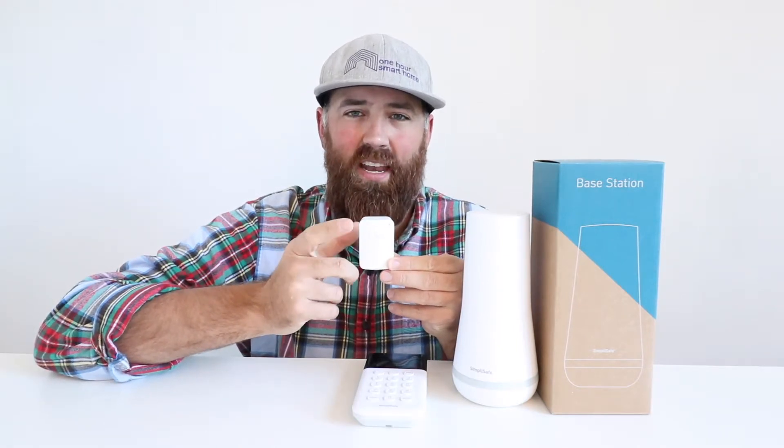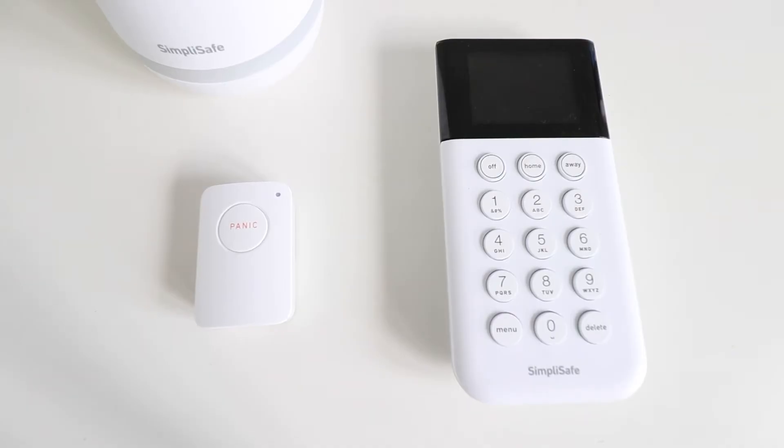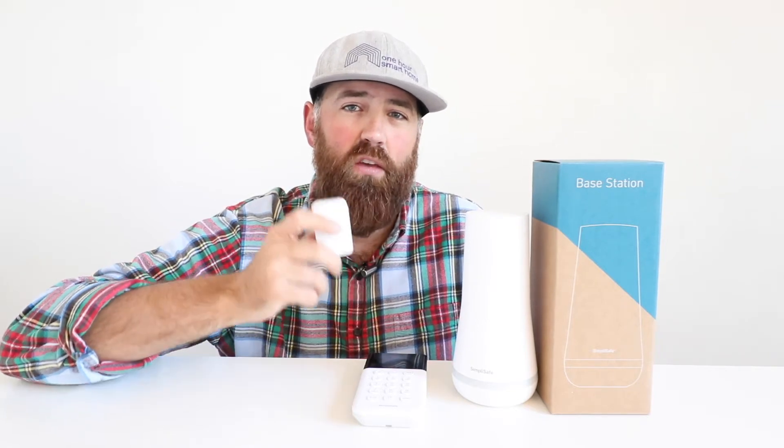Once you press this, the alarm will go off. Not only will you have that loud sound of the alarm, but if you are paying for professional monitoring, it will also alert the alarm center and they will call to check in on you. You're also going to get a call from the professional alarm monitoring center if you've paid for that plan to check and make sure everything's okay.